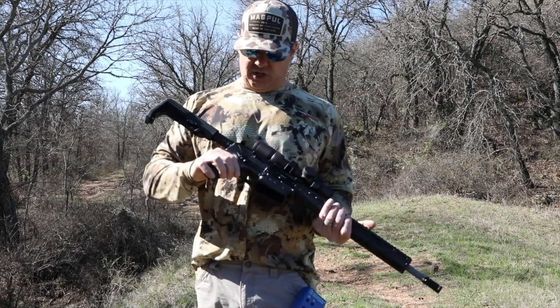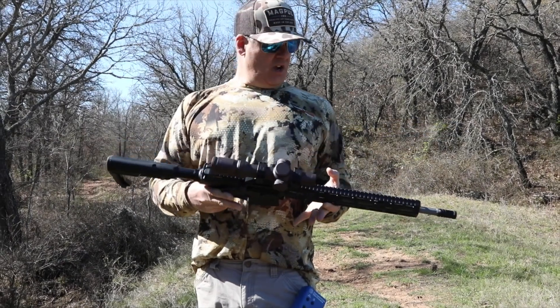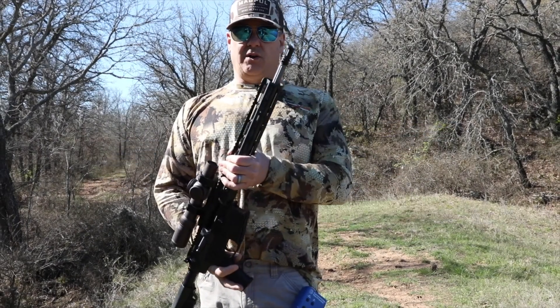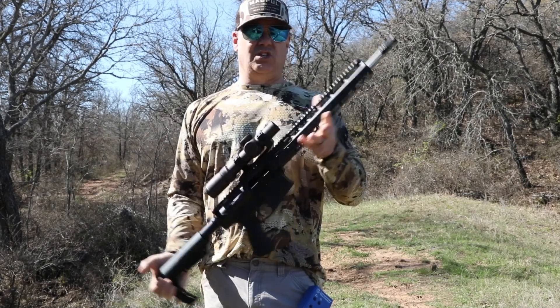I also did switch the safety out to an ambi safety, also made by V7. I have not put a cherry bomb on here yet. I've kept this stock on for now. So initial impressions after shooting this thing...